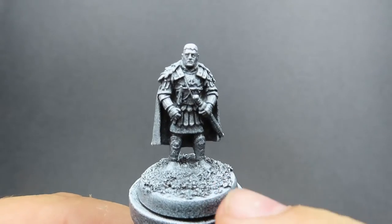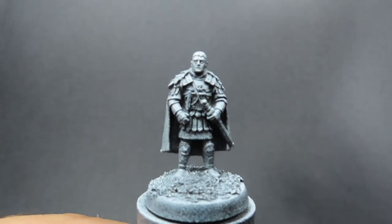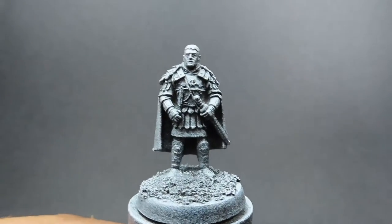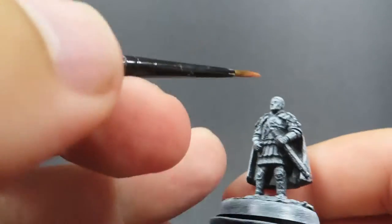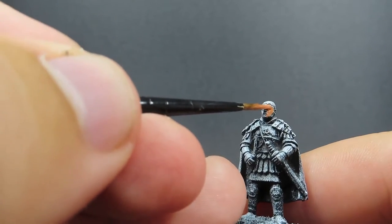Starting off with a Zenithal Prime for our Roman general here. I've also just put a little bit of sand and rubble from my driveway onto the base here as well, so it's got a bit of ground texture. Then once we've done that, we can start off with our skin.